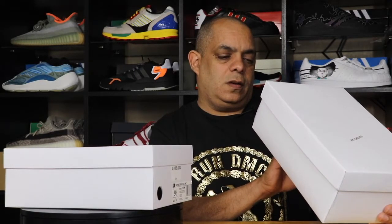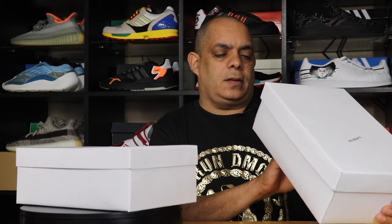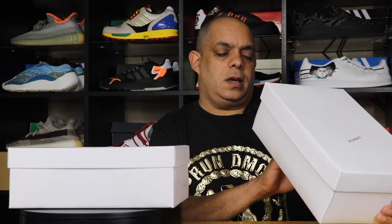On the tab it says Superstar 50 Run DMC, size nine and a half. The color is black, white, and red.